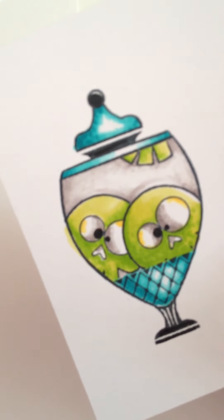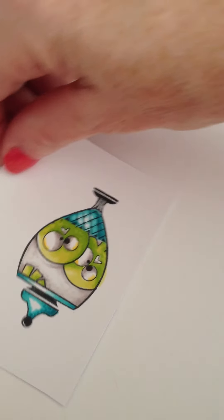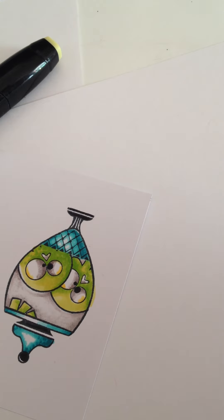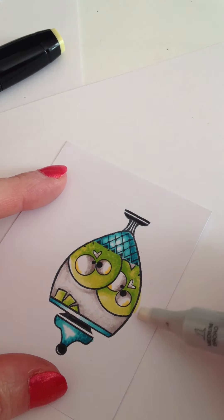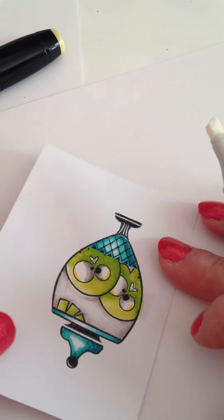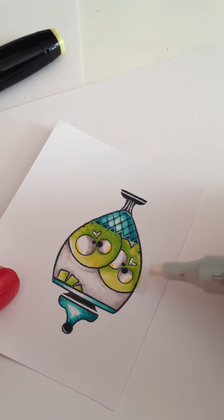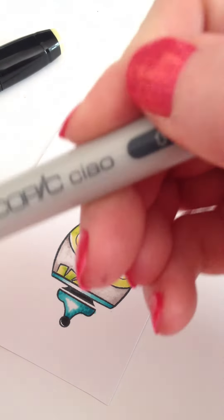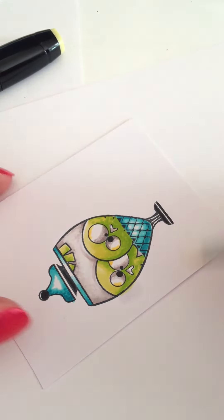I want to show you a great way to fix mistakes. Right here I accidentally added green just outside of the image. You can take your colorless blender and just push it back into the image. If I had my heat tool, I'd dry it almost instantly, then hit it with the colorless blender again, repeating until the color is gone from that edge.